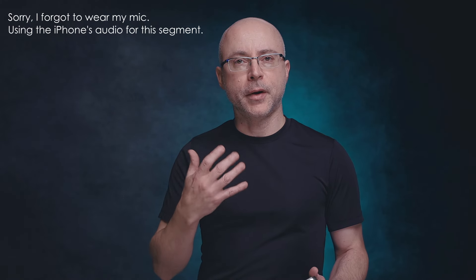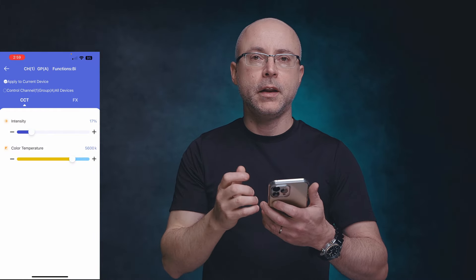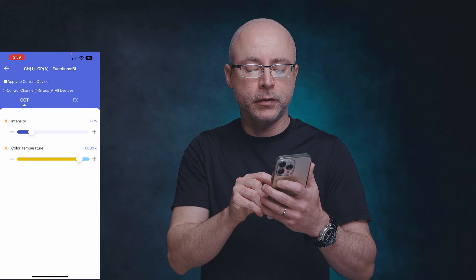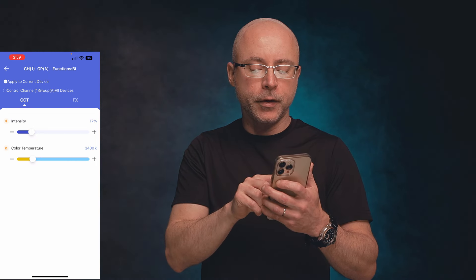Here's a quick example of what the light does to my skin and face. I have the Canon R3 with the Cinetech color profile, which gives a warmer tone. I'm shooting at 5200K color temperature, ISO 800 native, f/4, about four feet away with a 90cm softbox in butterfly mode — light directly in front slightly higher — and a reflector on the bottom to fill shadows. Adjusting color temperature from 6500K down to 6000K, 5600K, 3200K, and 2700K shows the range of looks available.